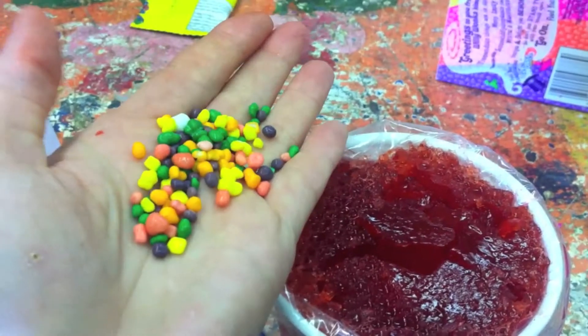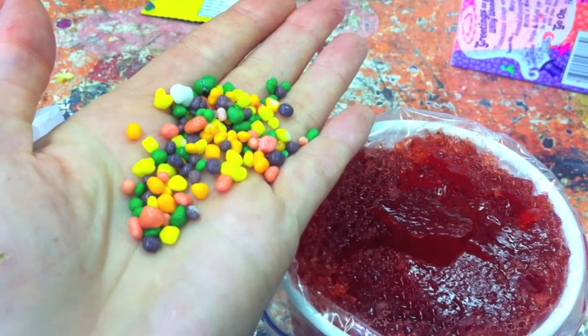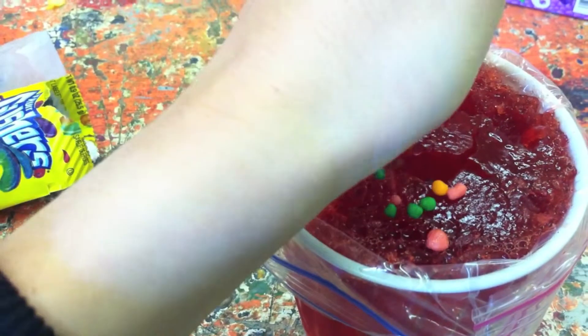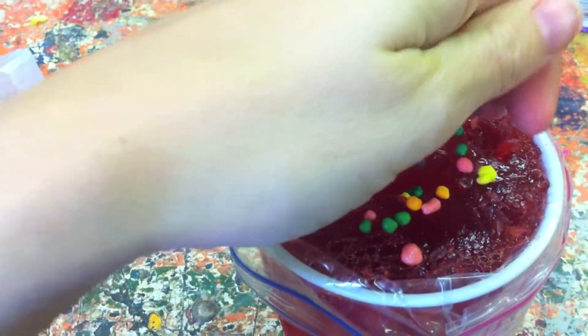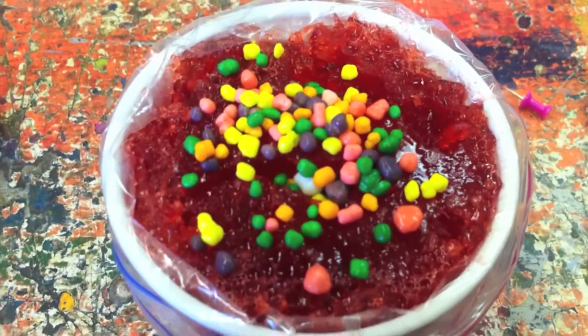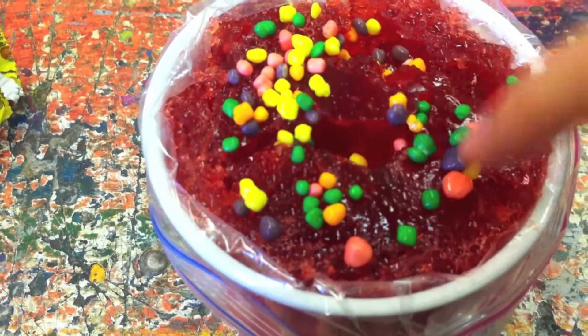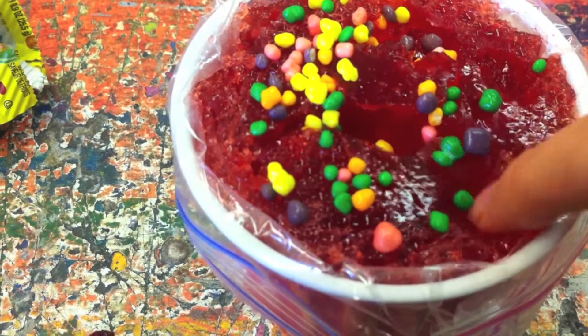The final piece of our cell model are the ribosomes. Ribosomes are where proteins are made in the cell. For these we're using nerds. Place a small handful of nerds into the gel. Push them down using your finger, or as before, the end of a fork, spoon, or knife. I find my finger works best for these.